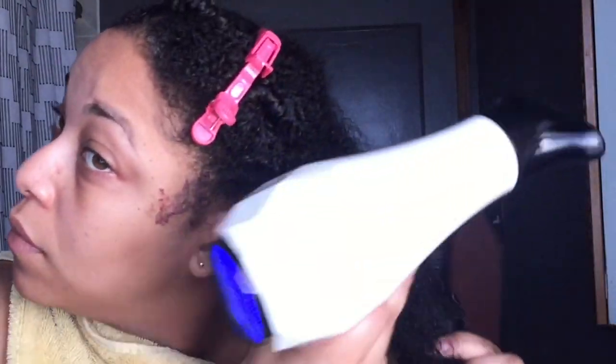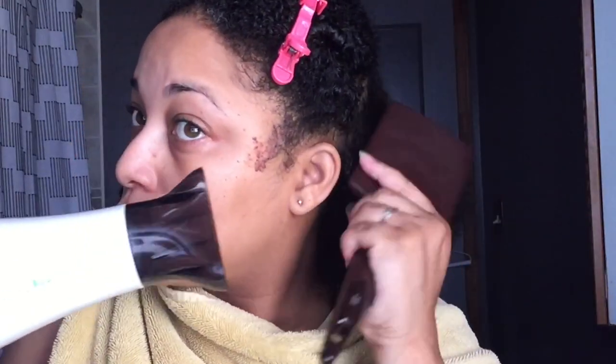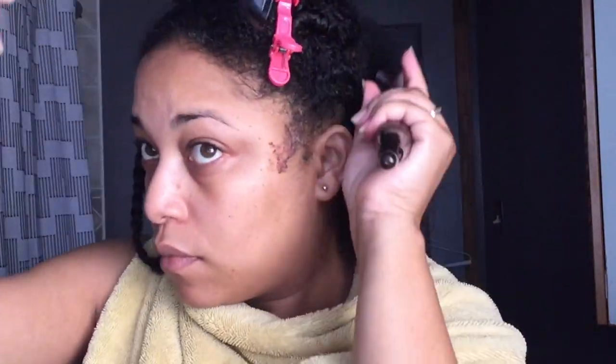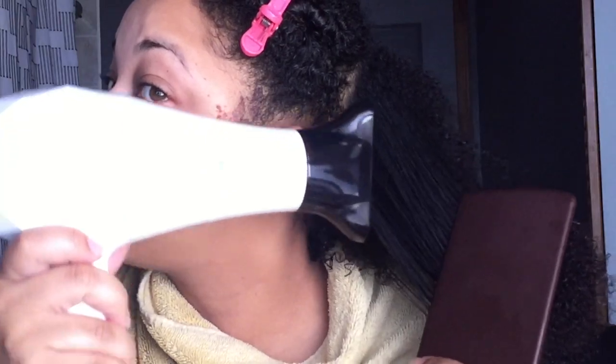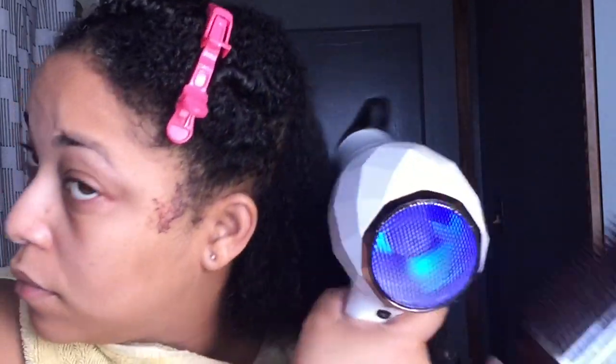I braid my hair afterwards — and you're going to see after I take it down how quickly my hair was in a braid-out state. I want you to see this; I'm doing it a couple of times so you guys can see what I'm doing. I brush my hair on the top and then go under.